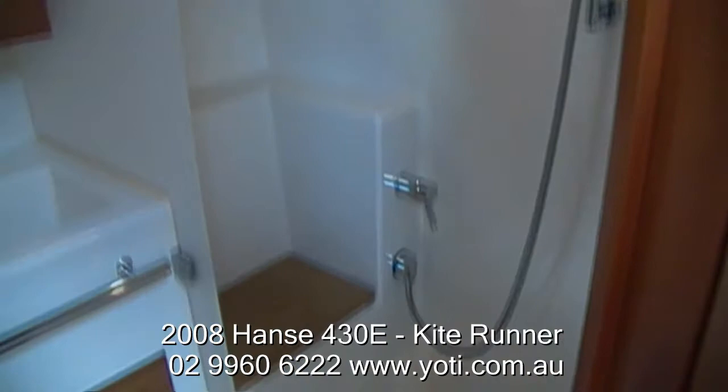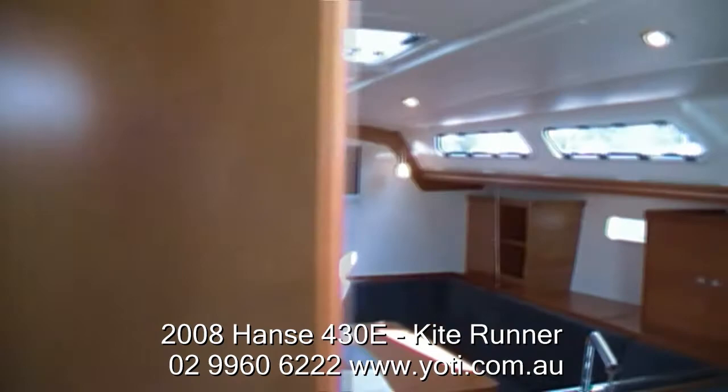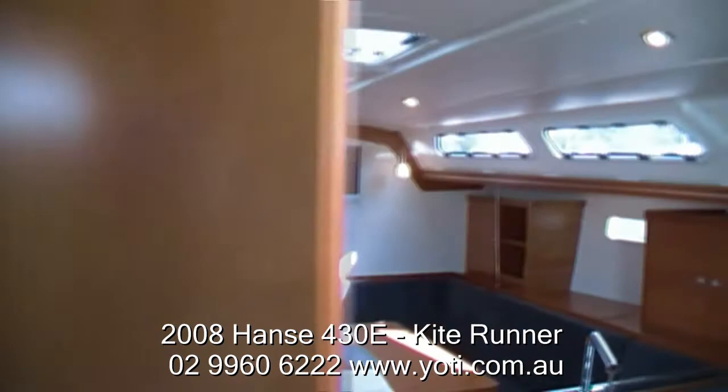Thanks for having a look today at this Hanse 430E. If you would like more information there is a full inventory at yachty.com.au, or simply pick up the phone and give us a call and we can have a chat about the boat further. Thank you.